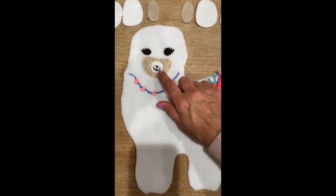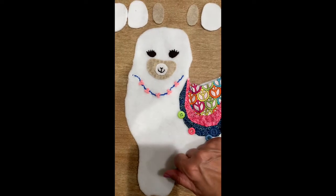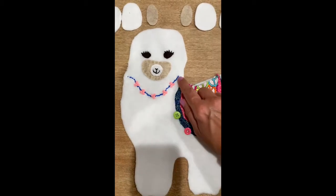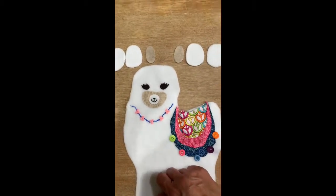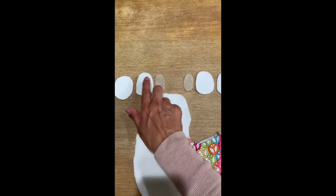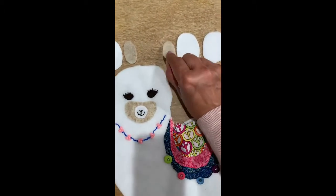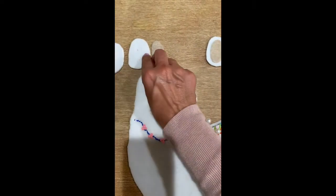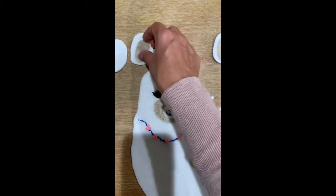I finished sewing on the nose using a back stitch all the way around and up with a few stitches at the top. Then I found some cute pink buttons, sewed those on, and did a back stitch using blue embroidery floss as a little garland. The next thing we'll be working on will be the ears. You need two white pieces, a tan piece — two white and one tan.